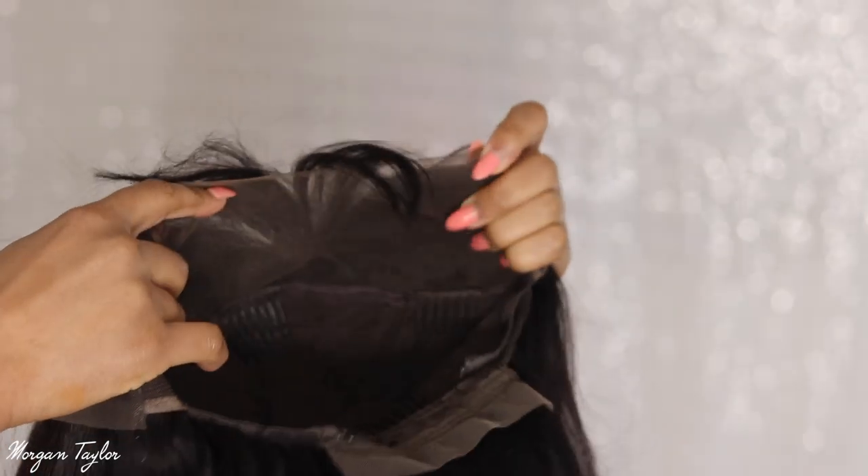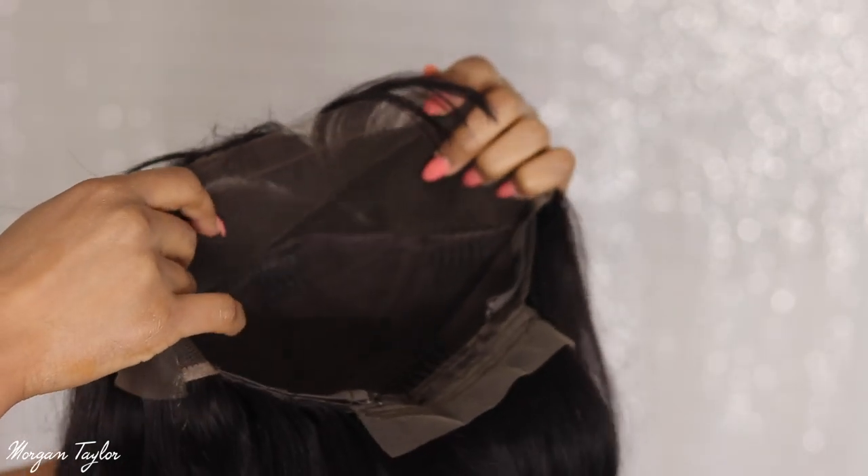I'm going to go ahead and cut this lace off and put the wig on. So this is my wig right when I put it on my head straight out the box — I know I look crazy right now but I just wanted to show you guys what it looked like. I'm going to go ahead and flat iron the hair because as you can see it's thinning out, which is normal from being in the box.